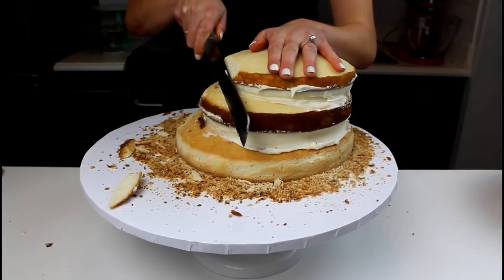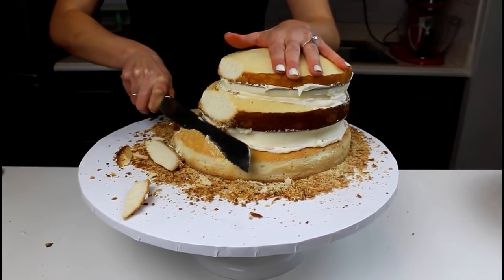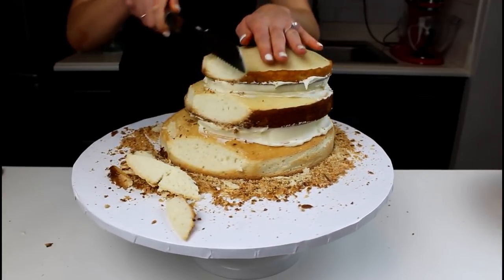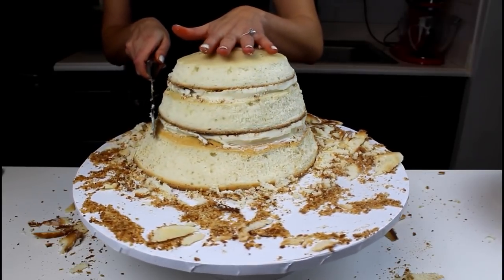Use a serrated knife to carefully trim the layers into a sloped shape. Begin by trimming away the caramelization on the edges of the layers. Once you've trimmed the sides, you can begin to get a more sloped shape as you go. Be extremely careful as you're trimming and only trim away small bits at a time.